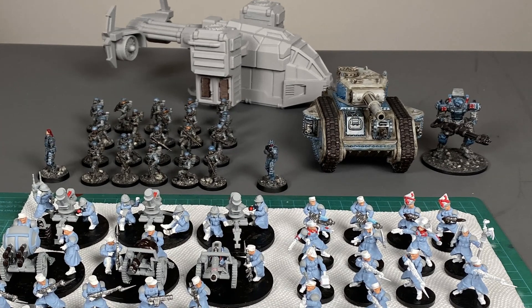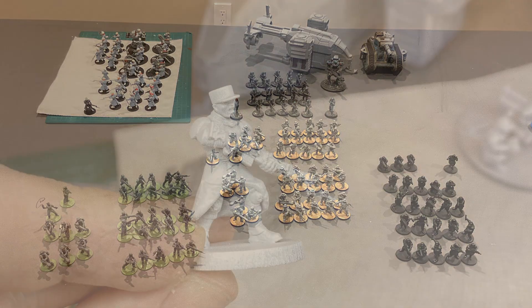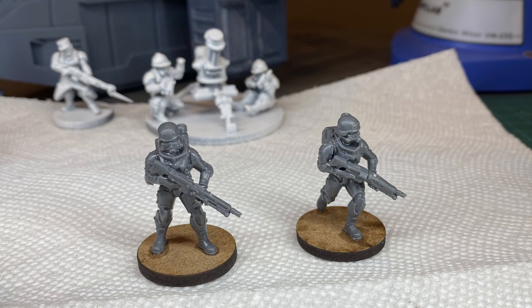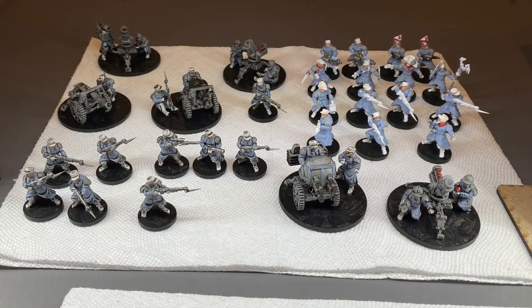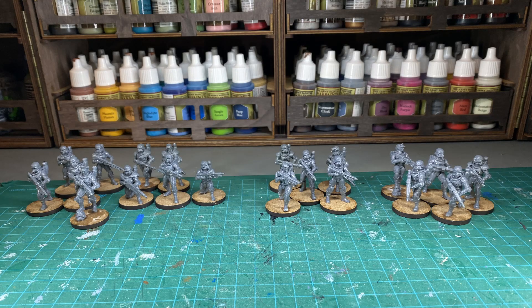I started with a good problem to have: too many miniatures without a plan. I've been looking at these figures for a while and thought, how can I combine these two into an army? One group has power armor so they're going to be my stormtroopers, whereas the other group they're going to be my standard soldiers. To tie them together I need a unifying paint scheme to make them look like they're from the same army.